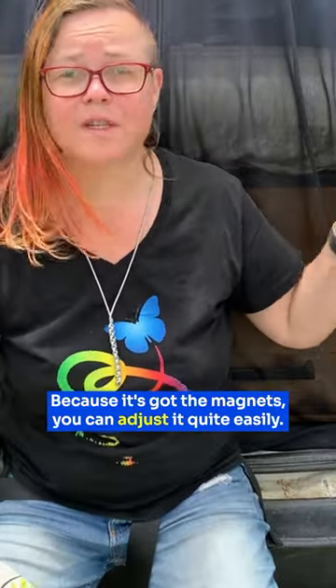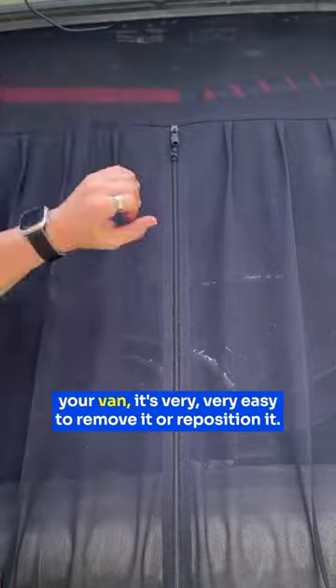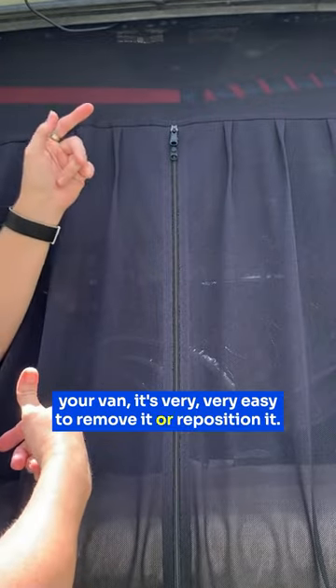Because it's got the magnets, you can adjust it quite easily. As long as you've got some sort of metal on the inside of your van, it's very easy to remove it or reposition it. Just pull this down and then it's really easy to put back.